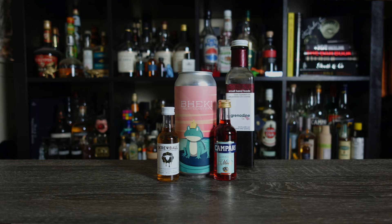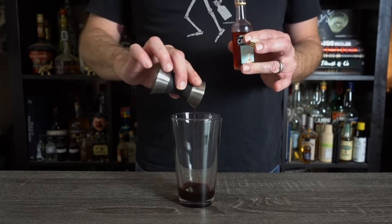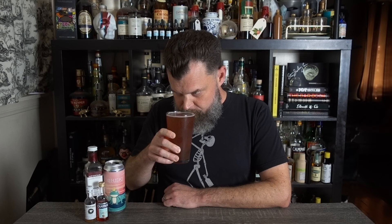Which brings me to the reason you clicked on this video. For this, you'll need a West Coast IPA, Screwball, Campari, and Grenadine. I've always been iffy on flavored whiskey, but I think Screwball works really well here. To your glass, add half an ounce of Grenadine, half an ounce of Campari, one ounce of Screwball, and top with your IPA. Today I'm using Becky by Ogopogo — good stuff, you should check them out. And I love that none of these drinks are garnished. Kind of a weird color. Smells vaguely like peanut butter.